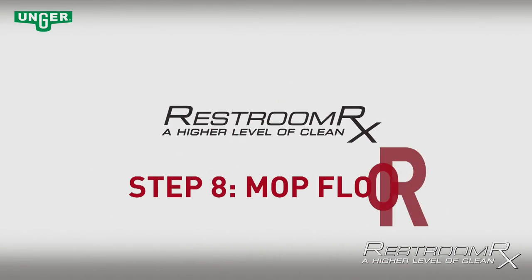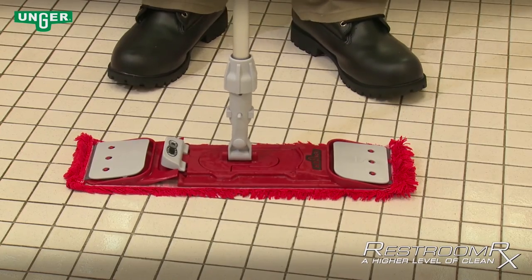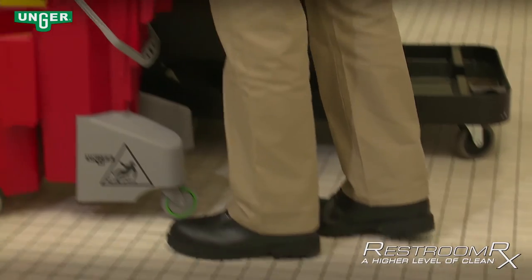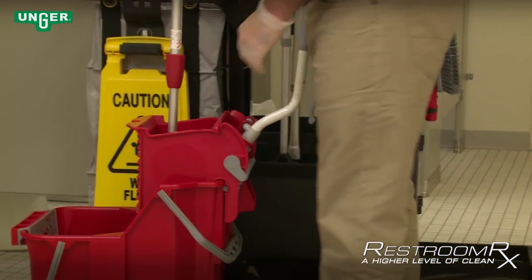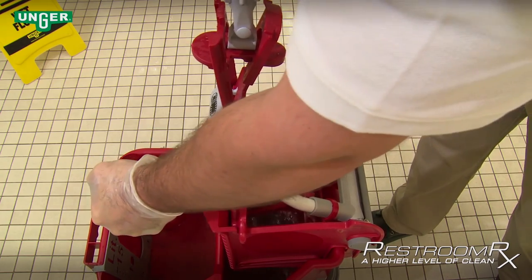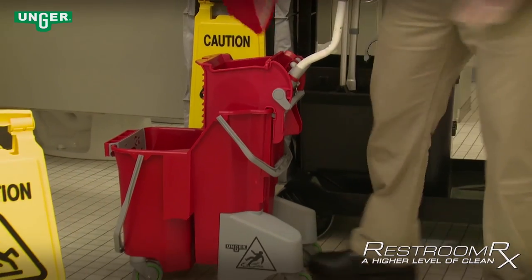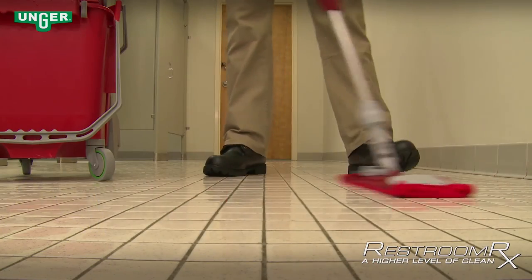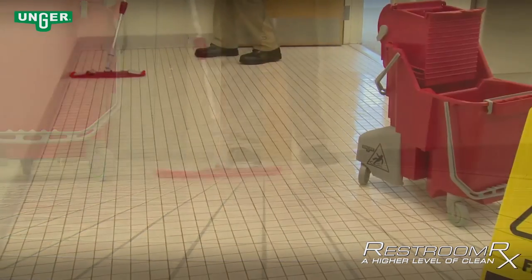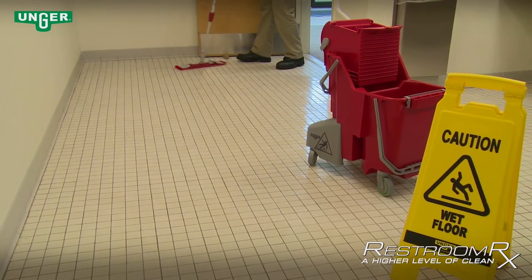Step 8 — Mop Floor: Collapse the flat mop by stepping on the foot pedal located on the top of the mop frame. Dip through the back section of the bucket through the wringer into the rinse water, then wring out the mop. Dip the mop into the cleaning solution and wring out the mop again. Simply drop the mop onto the floor to continue. Begin mopping in an S-pattern starting from the back walls and edges of the restroom. After edges are mopped, continue mopping in an S-pattern walking backwards toward the door.